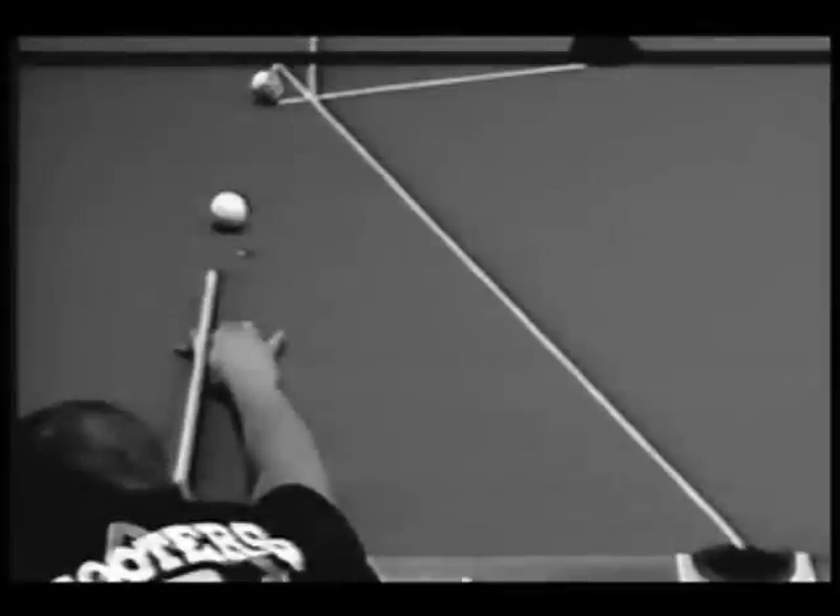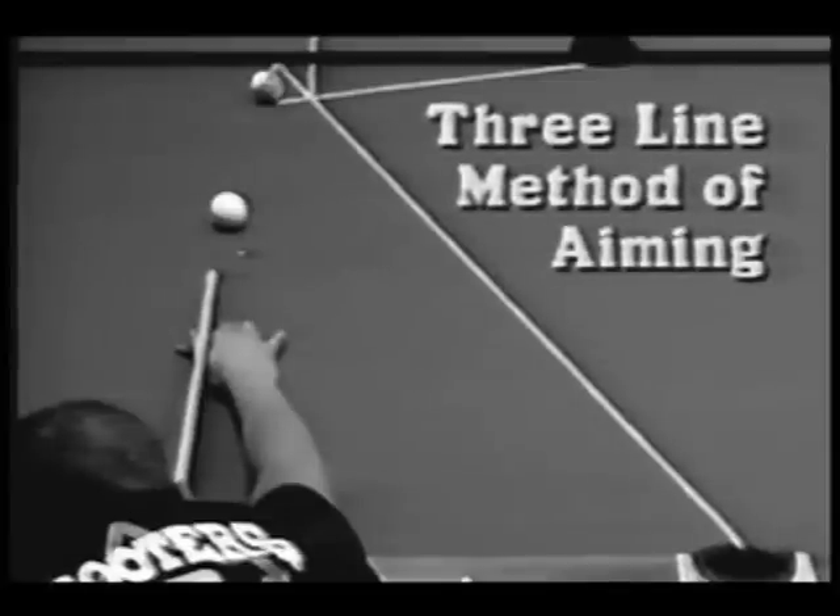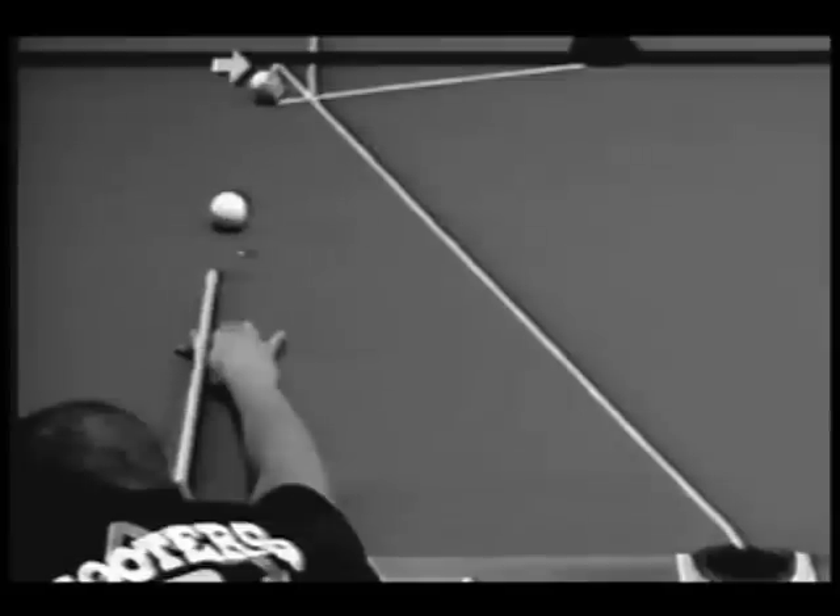Bugs will start showing you the specifics of each shot in a moment, but first let's explain a few things. One way of lining up your shot is called the three-line method of aiming. You start out by drawing a line from the object ball to the rail. From that rail point you draw a line to the cross side pocket.